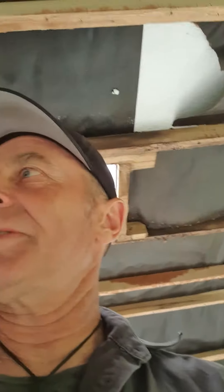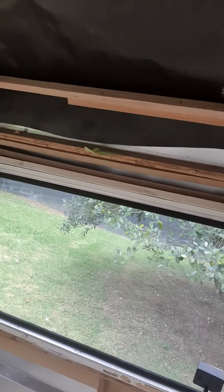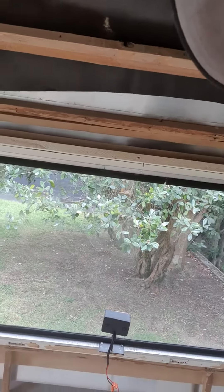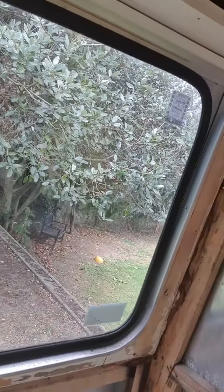Right now I have taken the trim off one window, but I haven't taken that one off yet. I've taken off the other window, and now I'm going to be taking this trim off this window. As I explained earlier, it's actually the best way to get your Formica to butt up nicely.